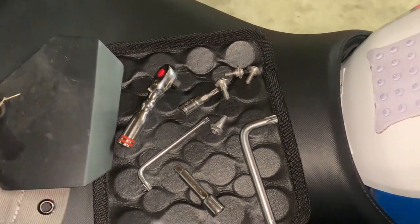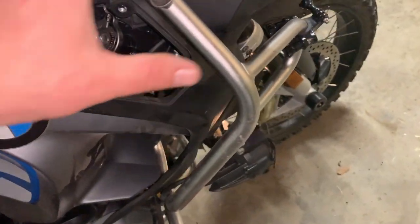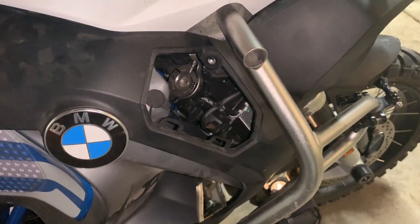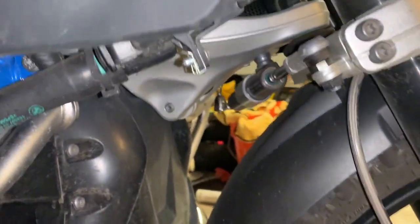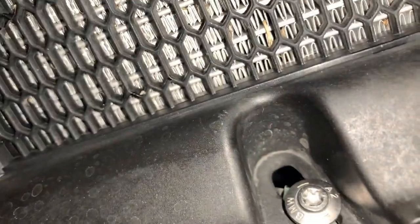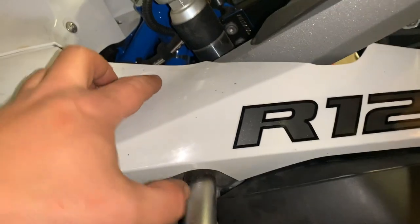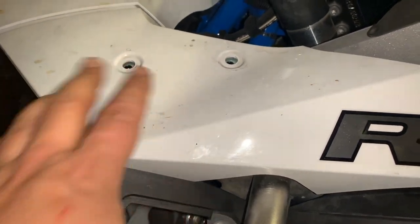All in all, now that you know what you're doing, it's probably about a half-hour job — maybe 15 to 20 minutes if you're efficient. If you have better tips or tricks or have seen others do it differently, let me know. The screws I loosened are: this one here, the two radiator screws, and these two. In retrospect, you probably don't need to loosen all of them.